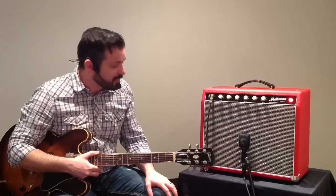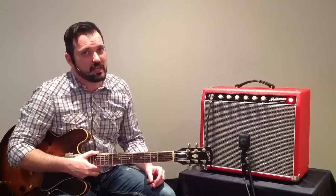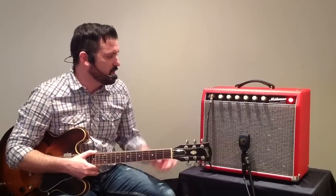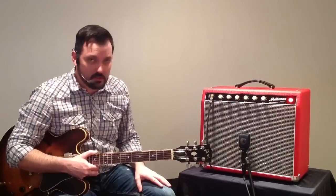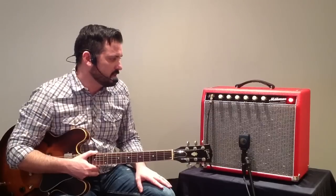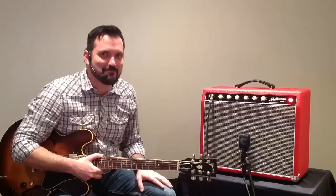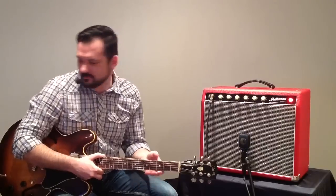Thank you so much for watching. Like if you like, dislike if you absolutely have to. Please subscribe to my channel if you can — I do appreciate all the likes, comments, and views. You will see and hear this amp in a bunch of demos moving forward. It just sounds fantastic, and I really, really do dig it. Have a great day, folks. Take care. Bye.